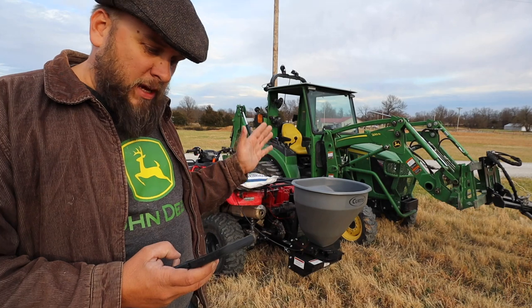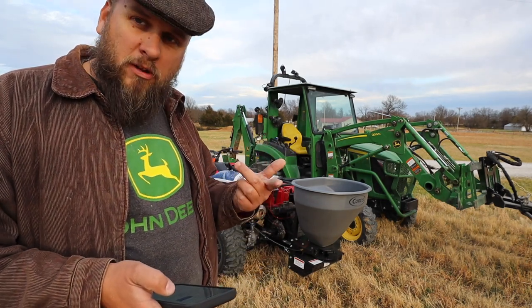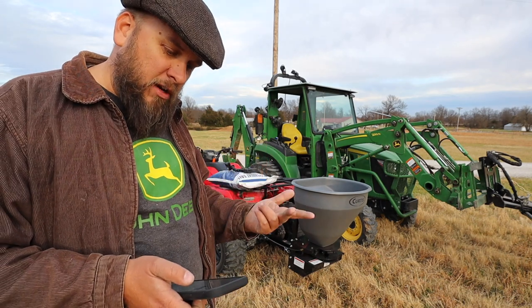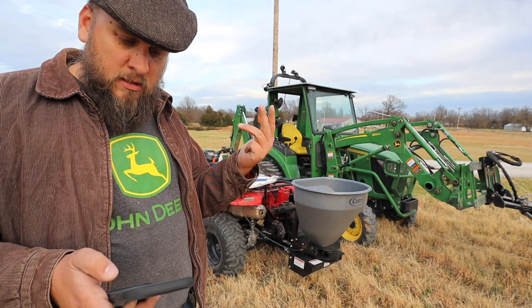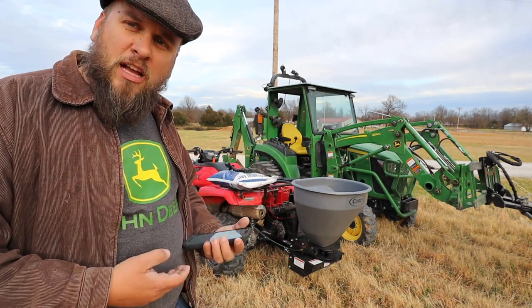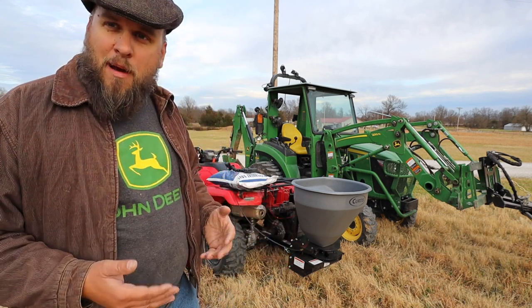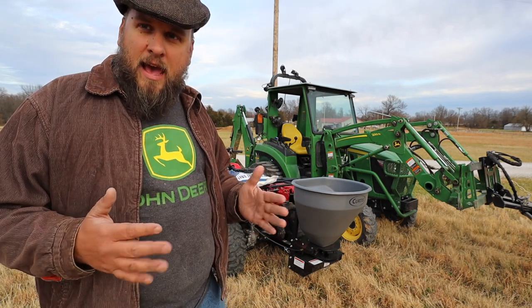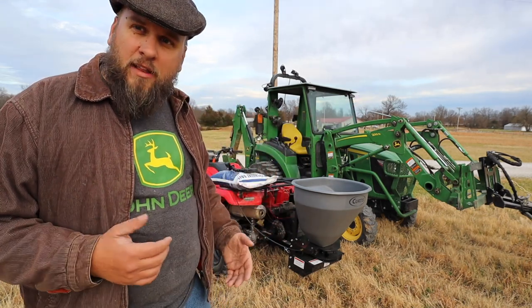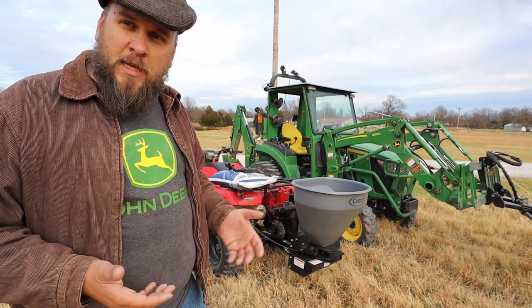The actual hopper weighs 75 pounds. Optional features include a weather cover, variable speed control, drop mount utility, and an adjustable deflector. There are a couple of other things you can get depending on your application. If you're sitting in a cab clearing snow all day long, you might want an adjustable deflector and variable speed control.